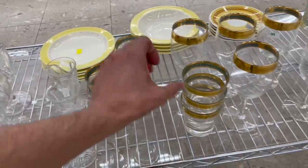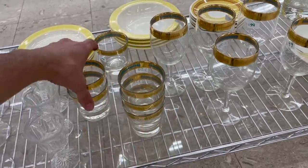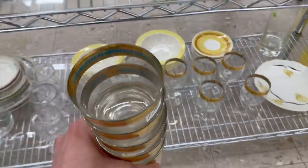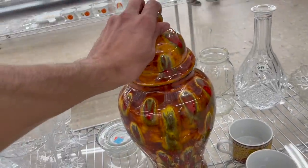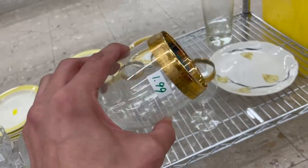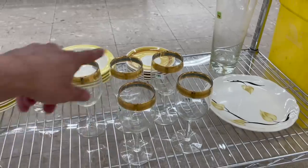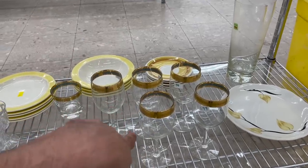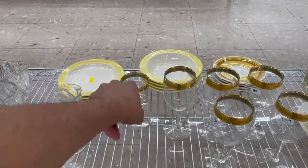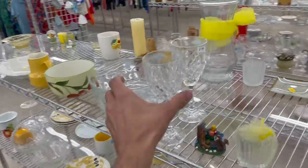I'm gonna get that one. One, two, three, four, five. All right, I'm putting this back — I don't think I'm gonna bother with it. I don't think I want the wine glasses though. I'll leave those — they're $2 each, so that'll be $10 for the set. They're not worth as much as the rocks glasses. Let me see about these.